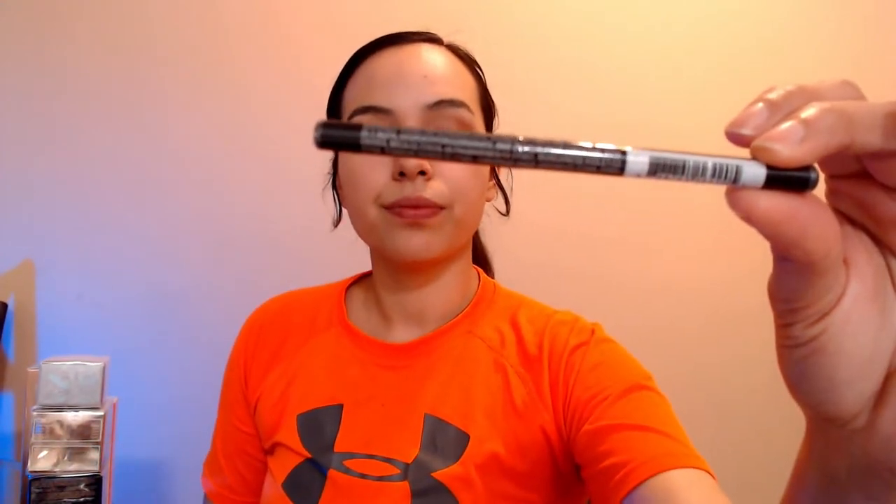You also get the power serum vitamin C and the platinum day and night cream. You get two full lipsticks, which is awesome — women love lipstick. And you get an eyeliner. So that's pretty much it for the products you get in the $50 starter kit.